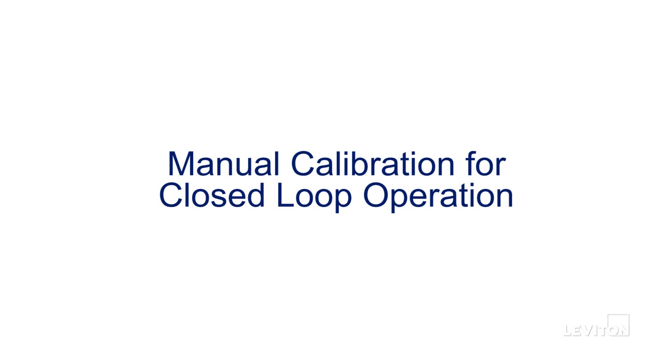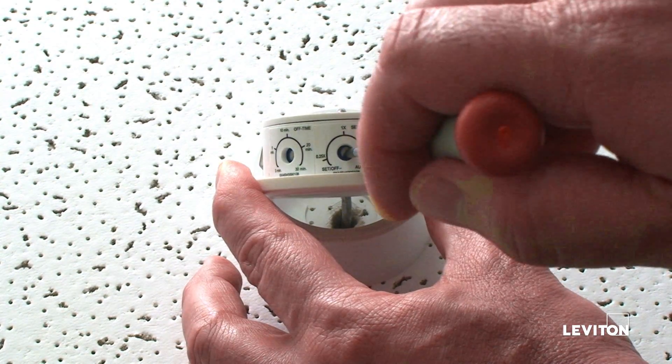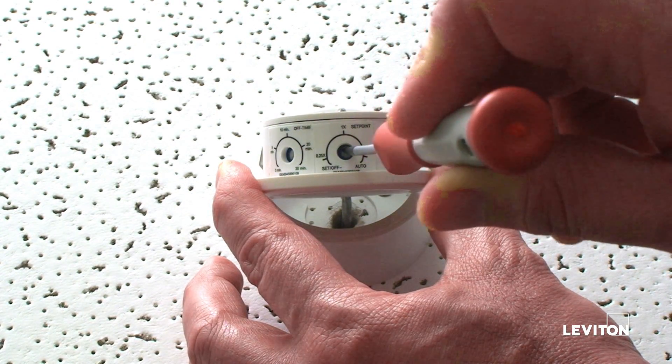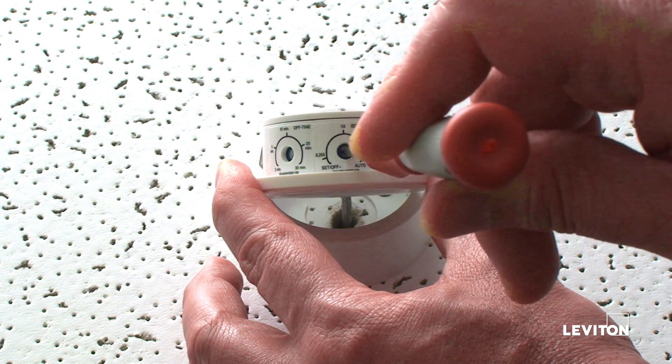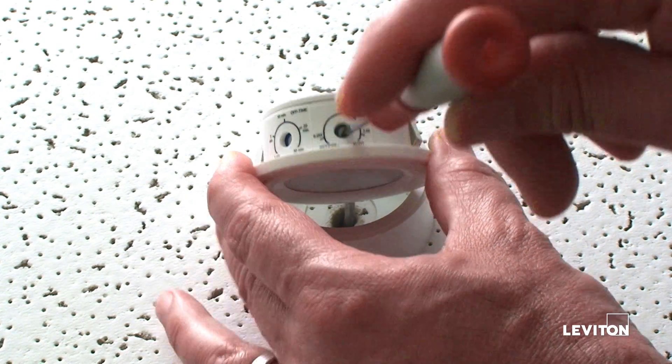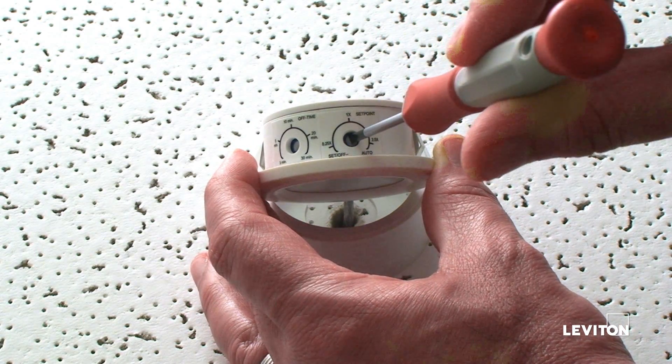We will show you how to perform manual calibration of the photocell for closed loop operation. The solid yellow light means that the photocell is in off mode. First, turn the photocell knob clockwise to the 1x position and then counterclockwise to the set position. This will initialize manual calibration. Then turn the knob clockwise to the 1x position.